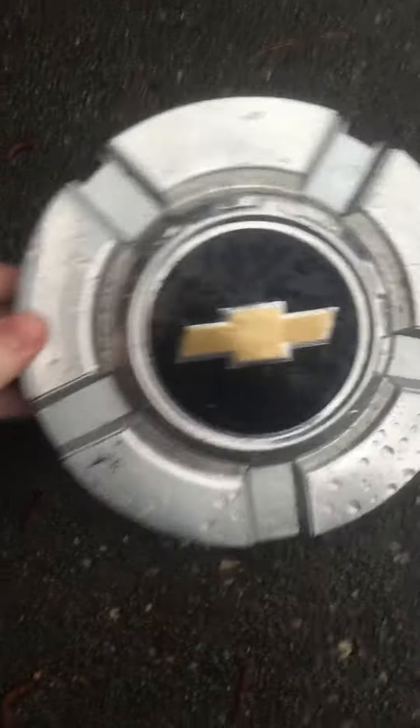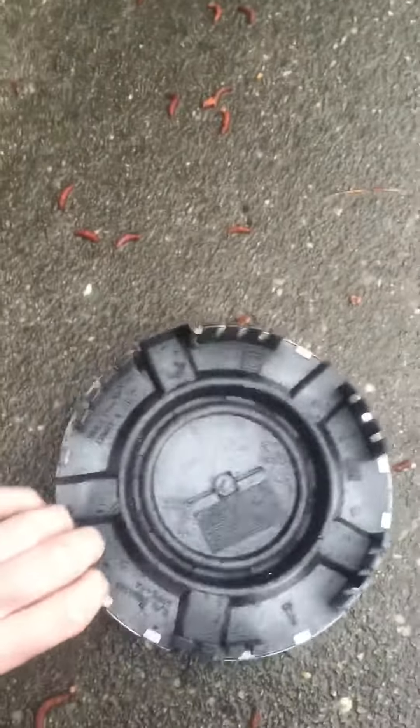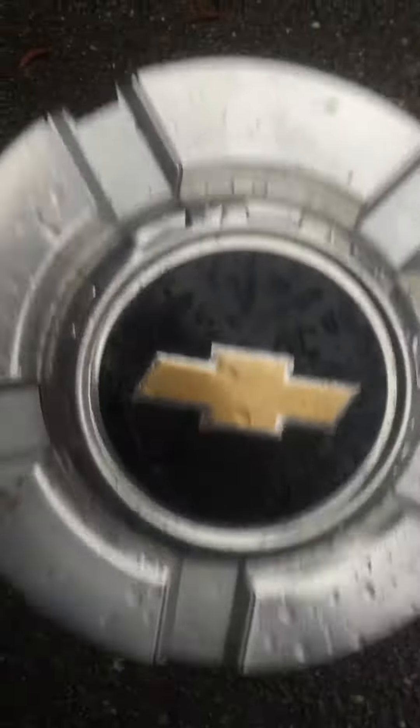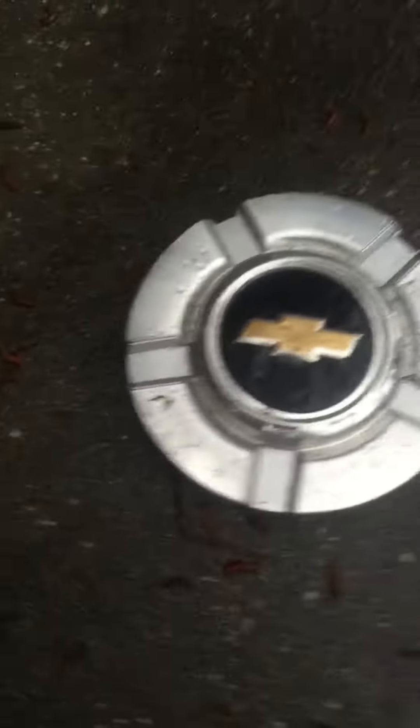The first one is the Chevrolet Silverado hubcap. I found this one and it's in pretty good condition. This one goes off of a Tahoe, a Suburban, or a Silverado — my guess is pretty much a Silverado.